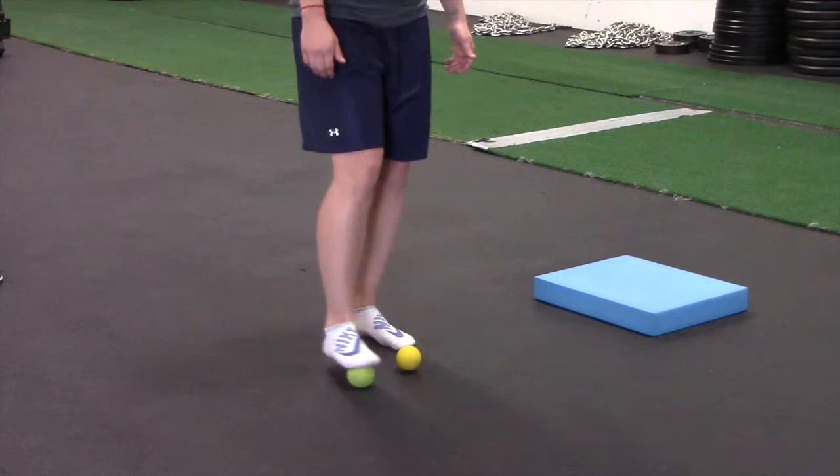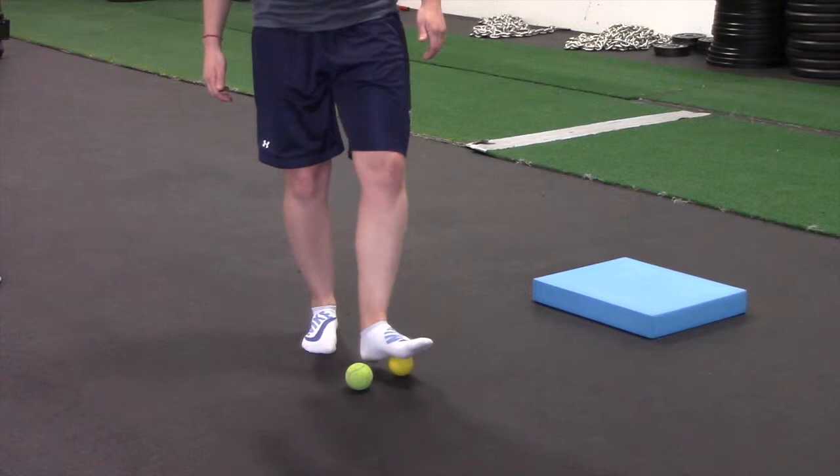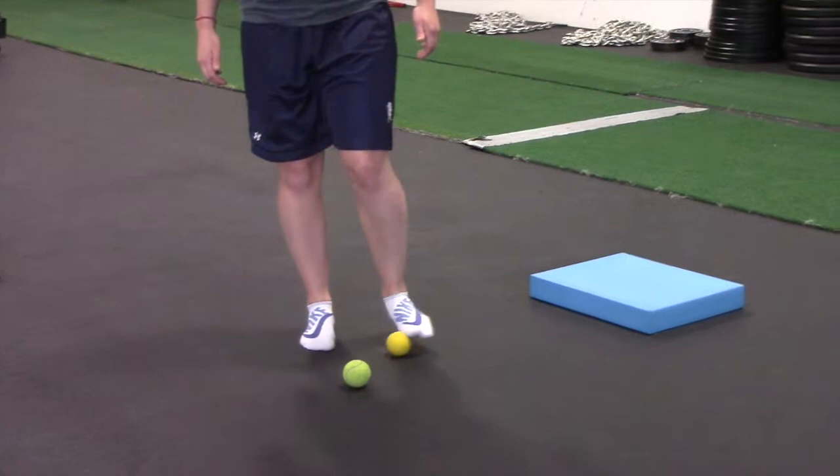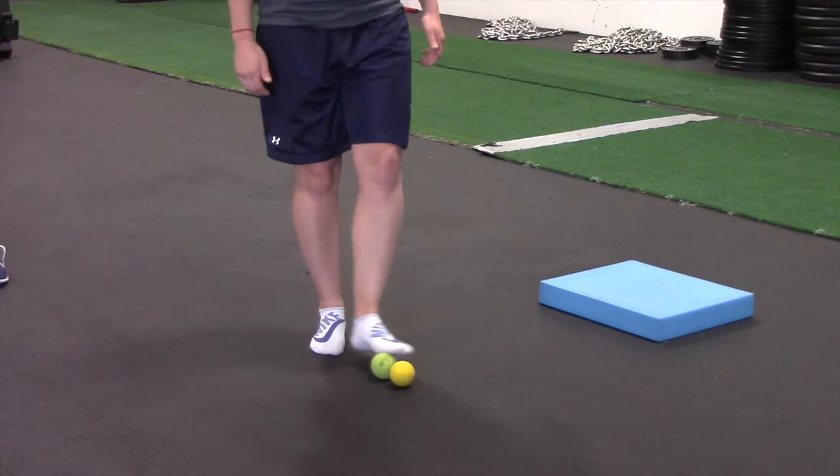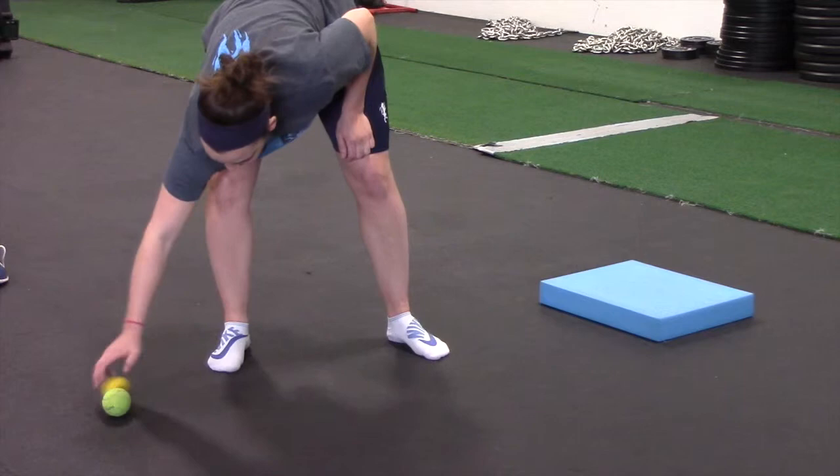Make sure you get into the arch, through into the toes, and on that heel as well — anywhere that might feel tender, tight, or sore. This is basically promoting some blood flow to that area to help loosen up and activate the muscles and tissues of the foot. Do about 30 seconds per foot.